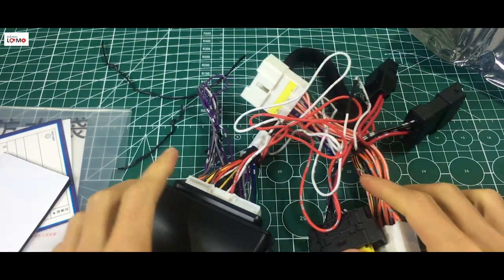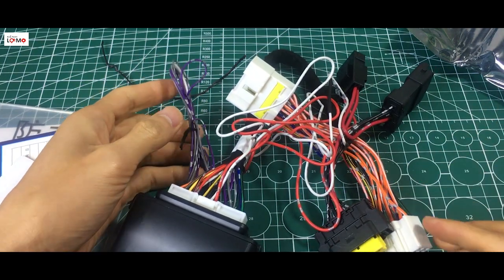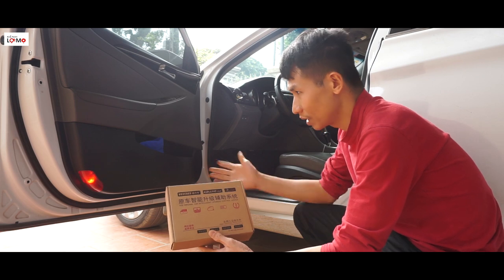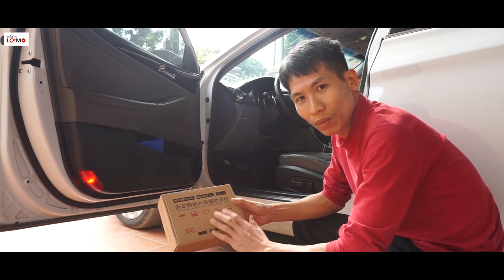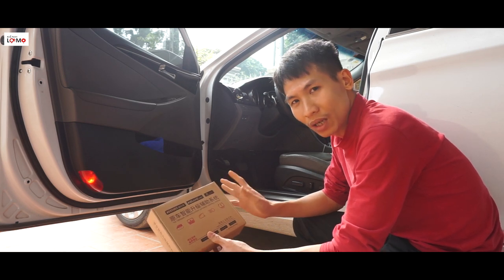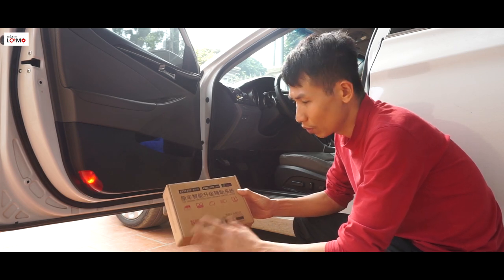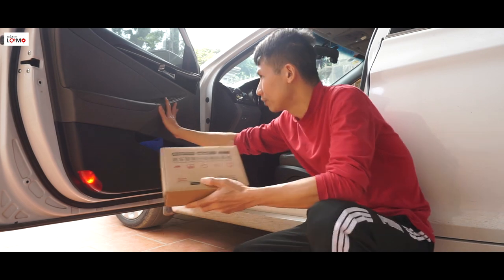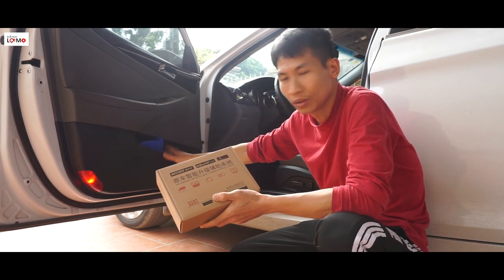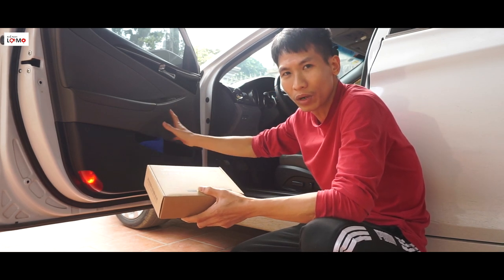Rồi bây giờ mình sẽ mang xuống xe thử lắp cho xe của mình nhé. Xe của mình là Hyundai Sonata. Mình thử lắp cho cái xe đại xem nó có chạy không. Các bạn lưu ý là nếu các bạn lắp cho xe nào thì các bạn chọn mua đúng cái bộ cho xe đấy. Nhà sản xuất người ta sẽ sản xuất cái rắc riêng cho từng loại xe, nên các bạn chọn đúng loại xe. Cái bộ này mình sẽ lắp ở phía trong của cái cánh cửa của người lái, mình sẽ tháo cái tappi này ra và đặt cái bộ này ở trong đây.